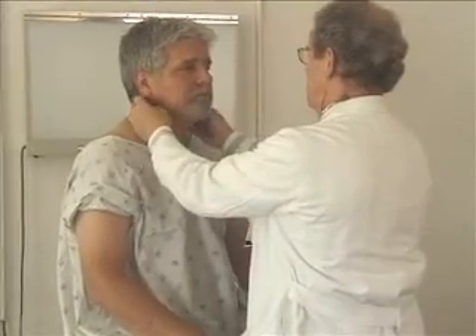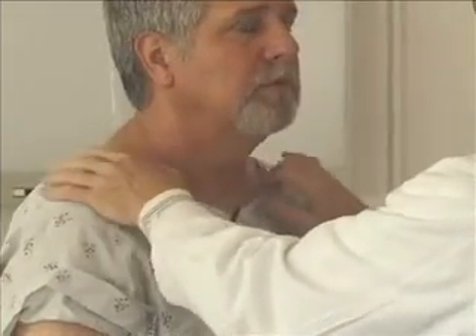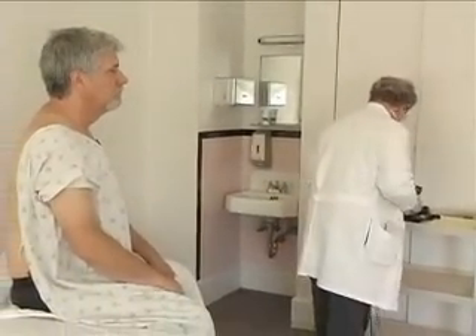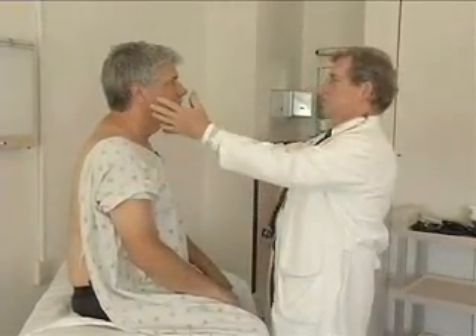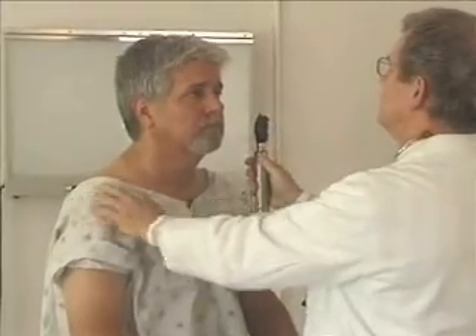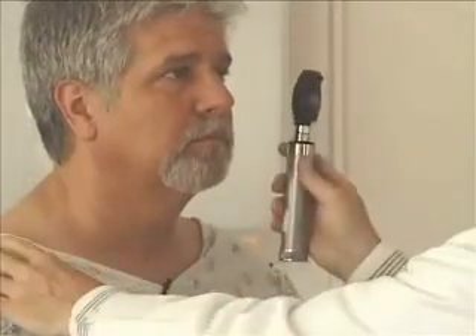Hello, I'm Dr. Eugene Corbett from the Department of Internal Medicine here at the University of Virginia. I'm here today to participate in a history and physical examination with a standardized patient. We haven't met before, but the purpose of this is to provide an opportunity for you to observe how a physician might perform a complete history and physical examination on a patient who's new to them. Mr. Murray, I'm Dr. Corbett. Nice to meet you. Yes, sir, nice to meet you. First time we've met. So I understand you made an appointment for an examination, and we're going to have a complete physical examination.